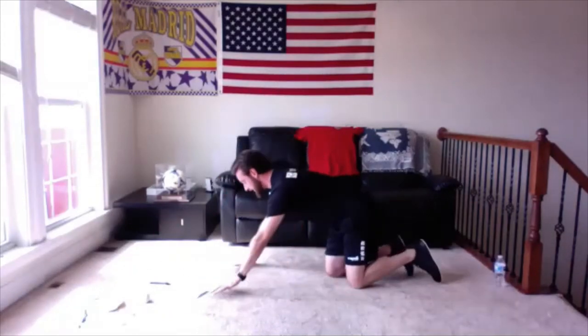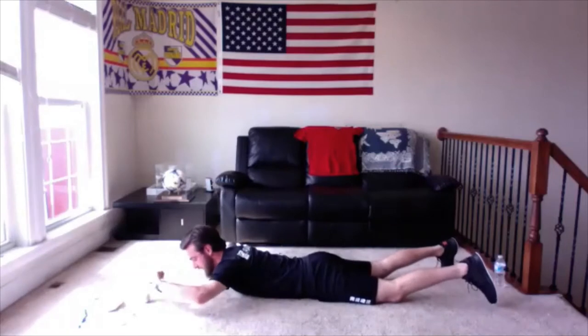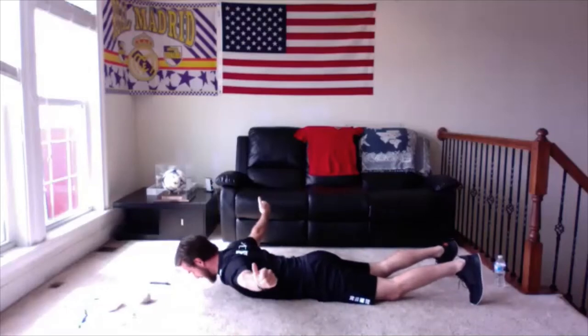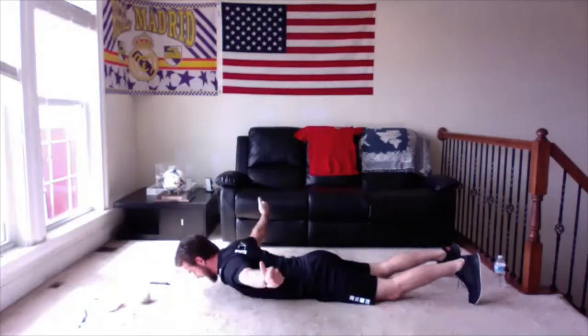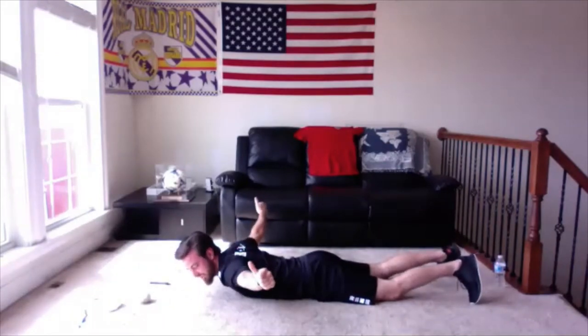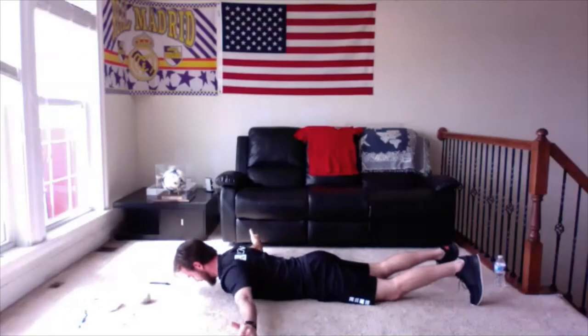Last thing we're going to do to get our shoulders and back ready — we're going to go flat on our stomachs. My head is going to be looking into the ground. My arms are out in line with my shoulders, so my thumbs are facing up to the ceiling. What I'm going to do is reach, bring my hands up squeezing my shoulder blades together, and lower them back down. This is called a T-raise — give me 10 reps, nice and slow. Up, pause, back down. Make sure your thumbs are pointed up to the ceiling, closing the fists. Five, six, seven, eight, nine, ten. Good, and relax.